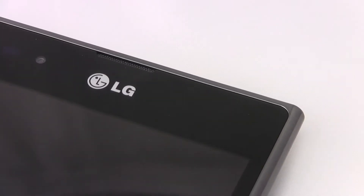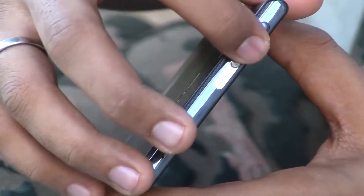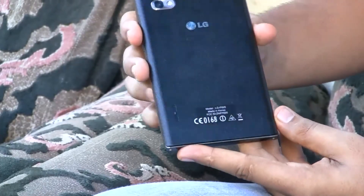So has LG managed to crack the large touchscreen Android market? Well, we have a well-designed phone here. It has metal edges, a chrome finish, a jewel-like finishing with a metal slider to reveal a data port, and a soft leather finish at the back. LG has done its job pretty well in designing the Optimus VU.